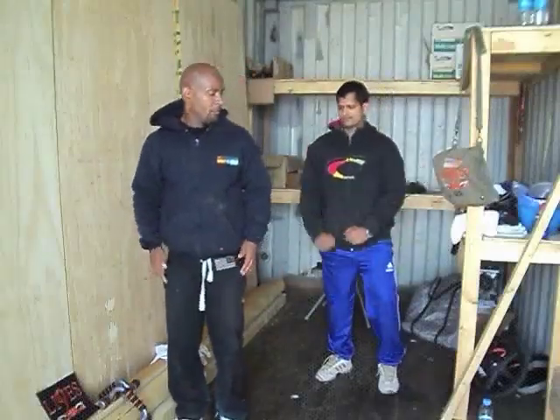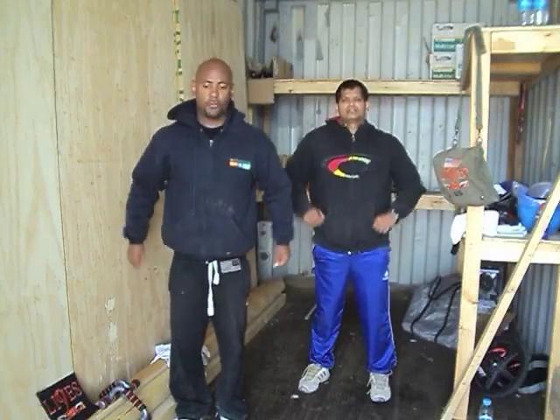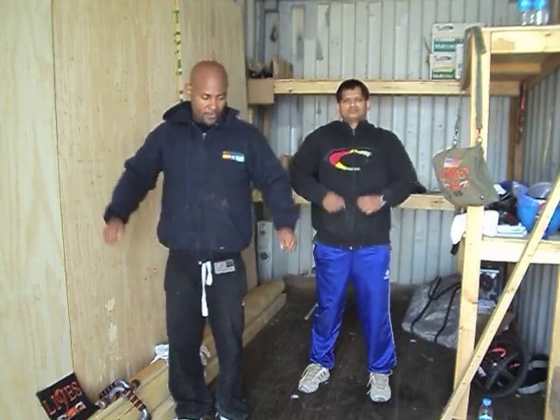We're going to do some shoulder rotations, 5 and 5. 1, 2, 3, 4, 5. Reverse. 1, 2, 3, 4, 5.